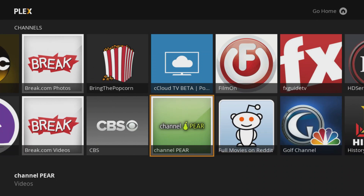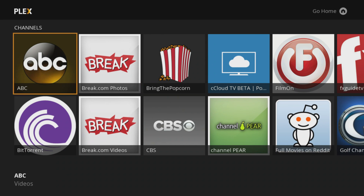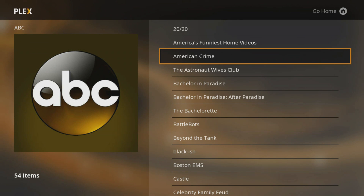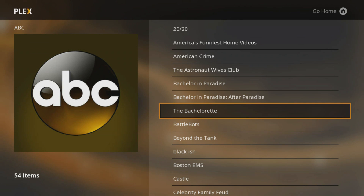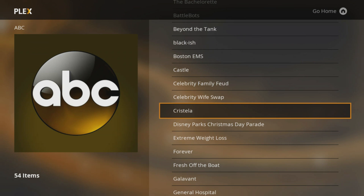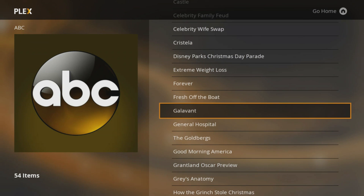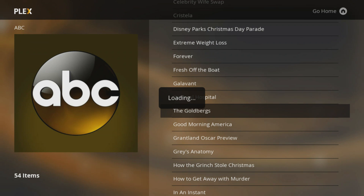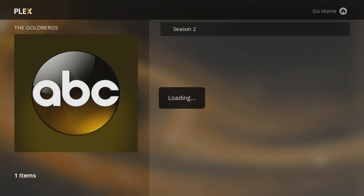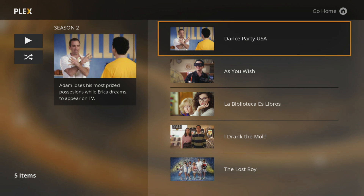If you actually take a look at the channels, they look different — it's a much nicer interface. To show you an example, let's say ABC: you get sort of a fan art look that kind of resembles XBMC or Kodi, or even just a standalone app. This has more of a full look. The TV channel apps still pull from the official website, so you don't have every single episode of everything, but whatever is available through ABC's website you can grab it.